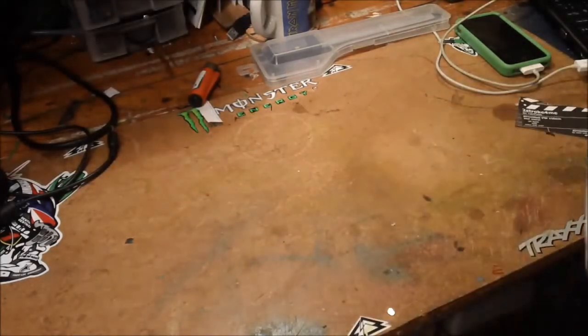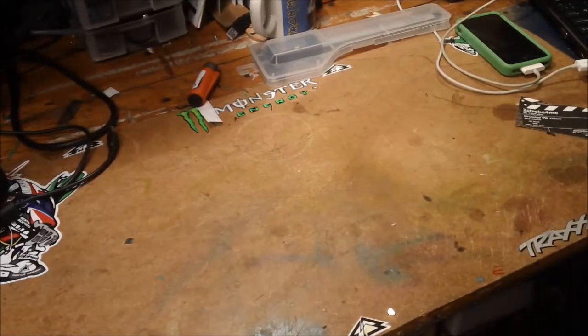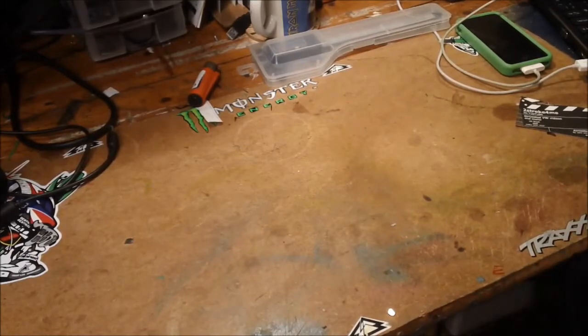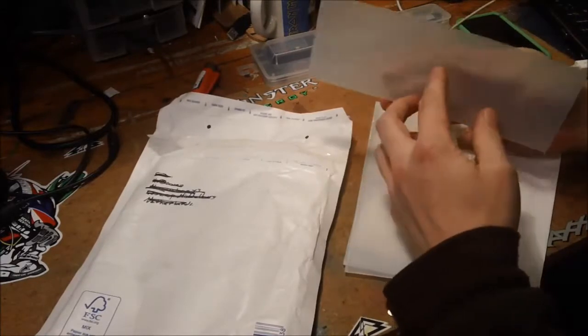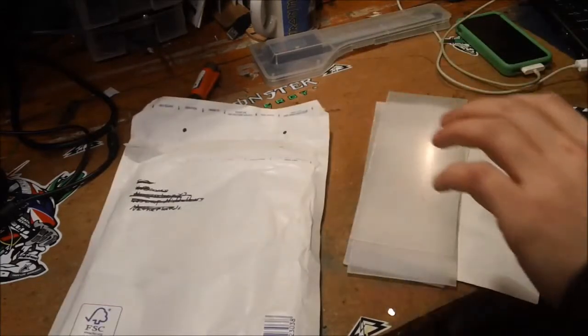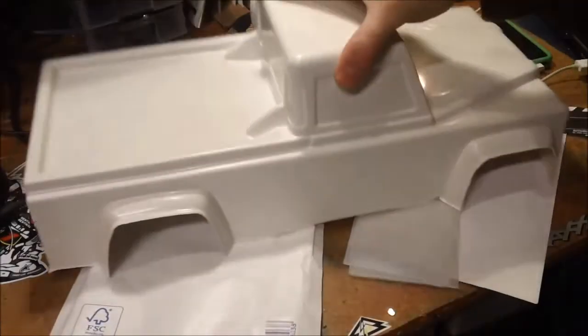I think I know what it is because he did promise it to me and said he'd send it, but I didn't expect anything buggy. I'm always grateful. This stuff here is for making the windows on my Land Rover, which is here.